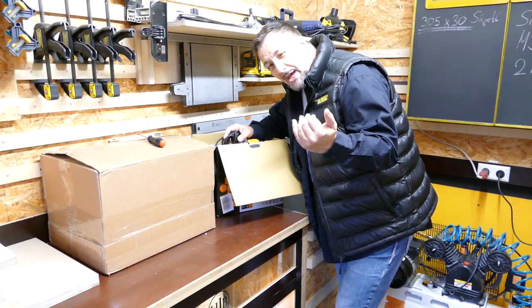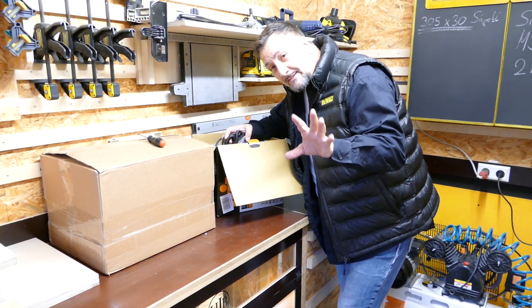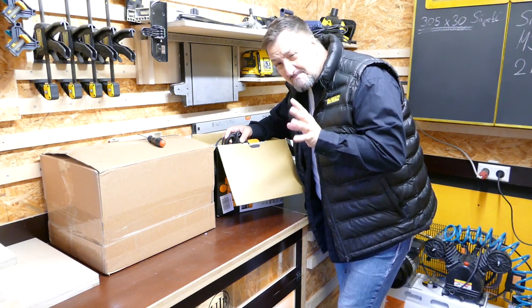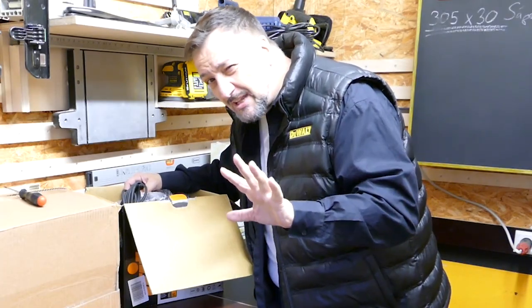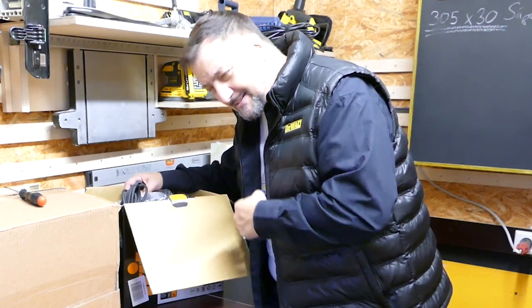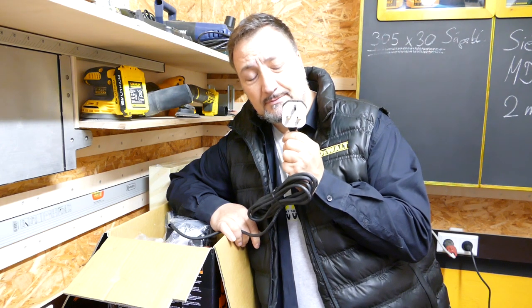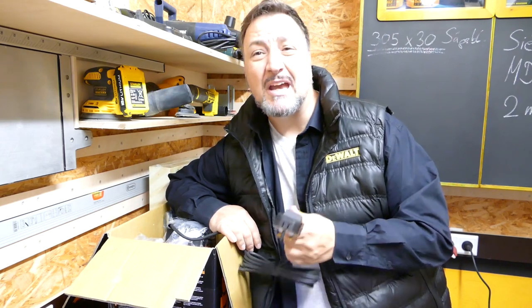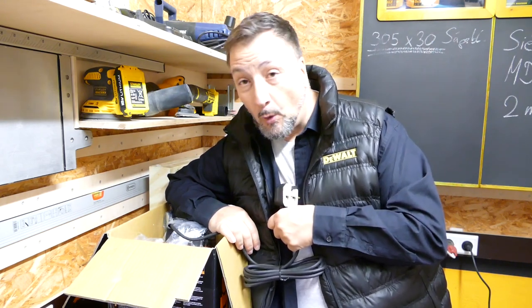So ladies, I'd say come a little closer and hold on tight. This thing will shock you - really shock you, unless you already know the secret. Come closer, don't worry, there's no danger. UK version simply means: there's a different plug on it. Great, I thought - that's no problem at all. I'll either buy an adapter or just put a new plug on.